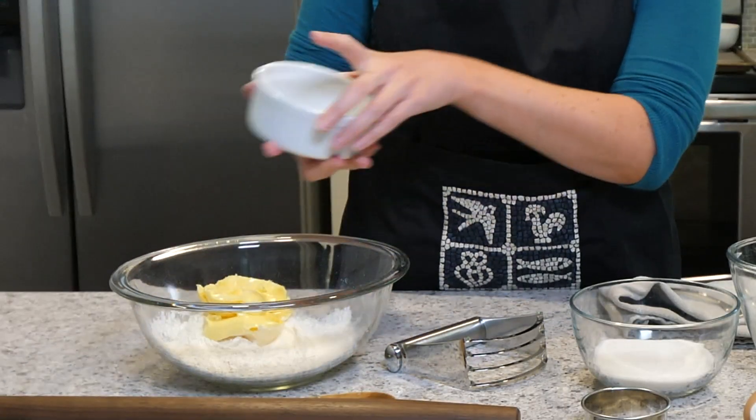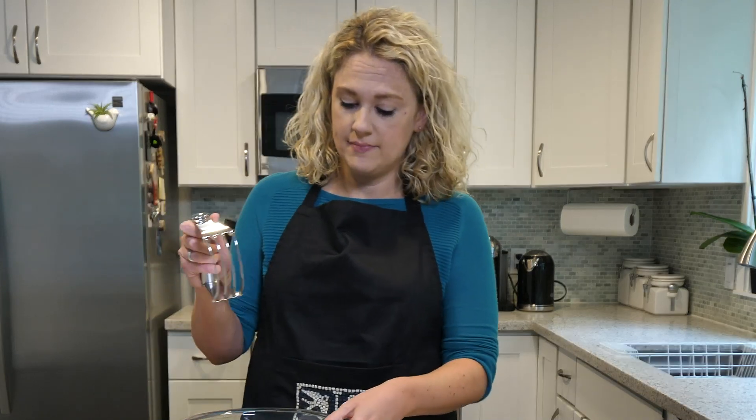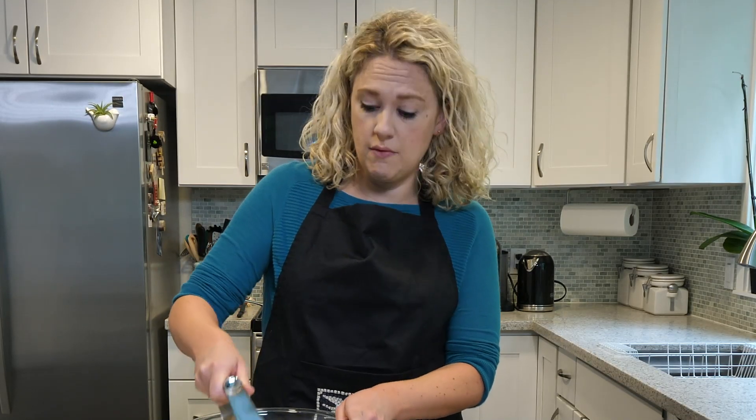Now you can either use your hands or you can use a pastry cutter. And I'm going to use a pastry cutter today because I don't particularly enjoy rubbing butter and flour together.